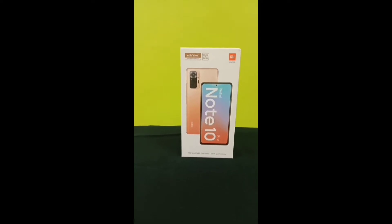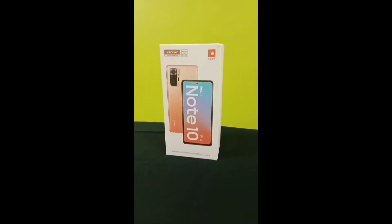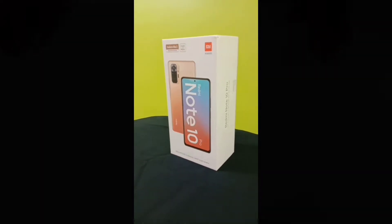Friends, today I will talk about the Redmi Note 10 Pro. We will do the unboxing today and share my first impressions. Let's open the box.